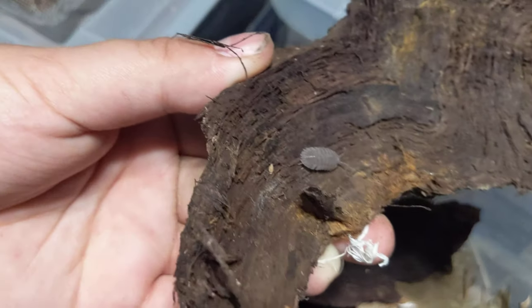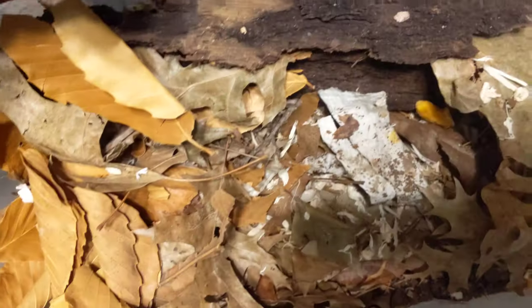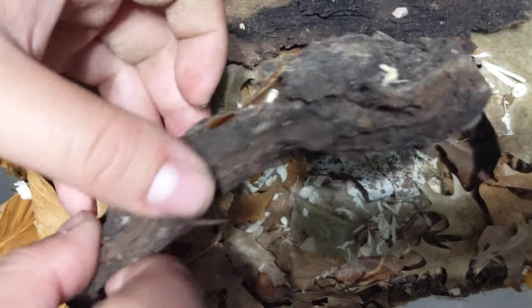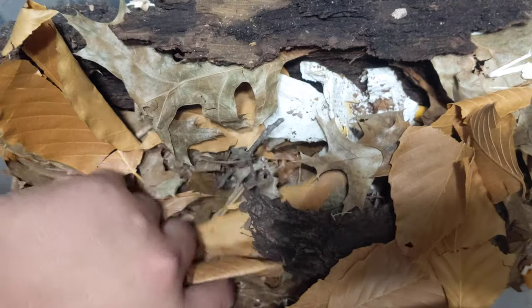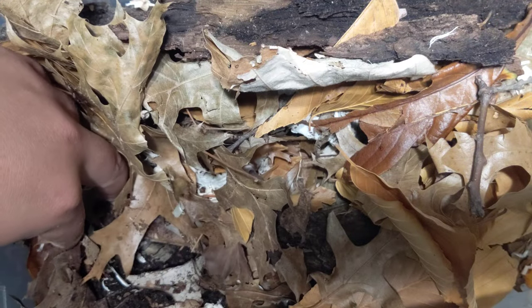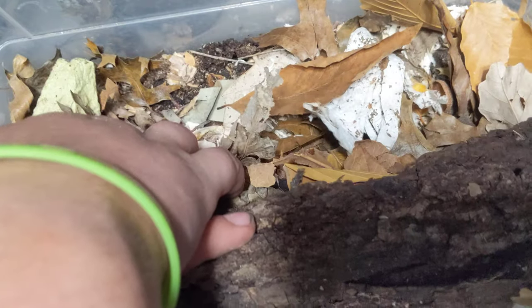These are still juveniles — about half grown — so they get a good bit bigger than this. Their setup is the same as the other Parakey: lots of nice rotting leaves, rotting wood. I try to give as best a variety as I can — oak, elm, poplar, alder, all kinds of different woods.